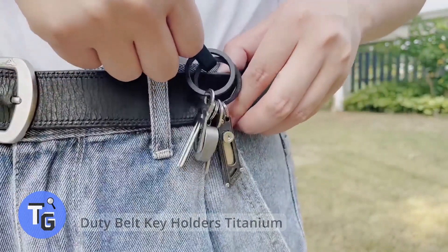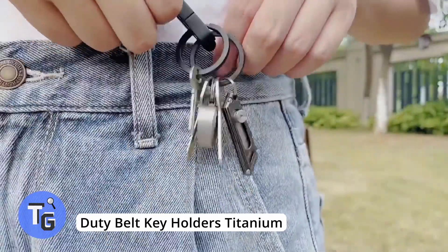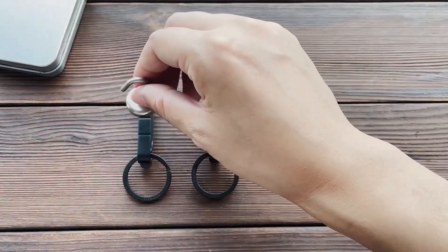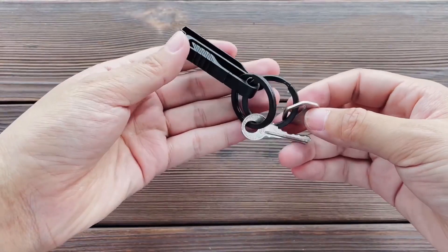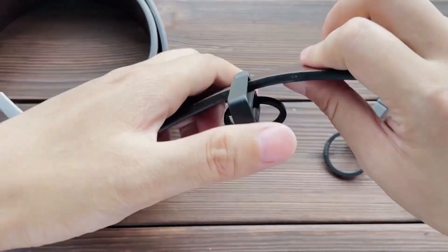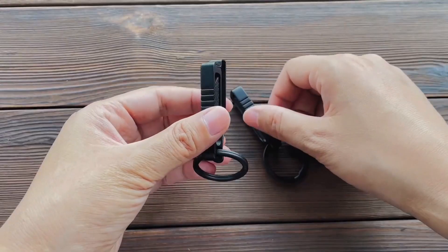This heavy-duty key holder can be clipped onto your pants or belt and holds all your keys. It's made of non-magnetic titanium, and its integrated spring clip is a good choice for a quick release of your car keys. The titanium key holder is small, lightweight, and versatile — durable and the color does not fade. Find it on Amazon for just $21.